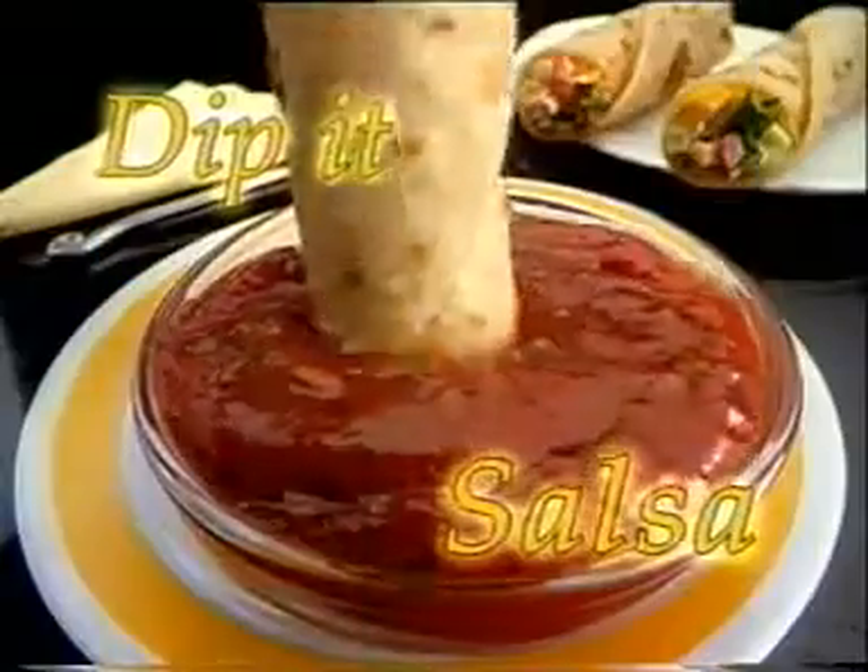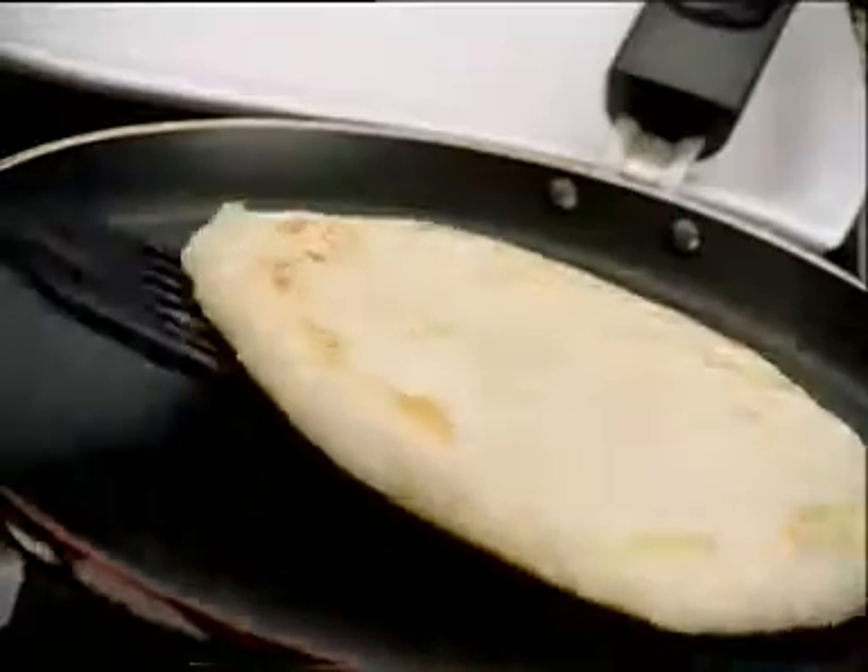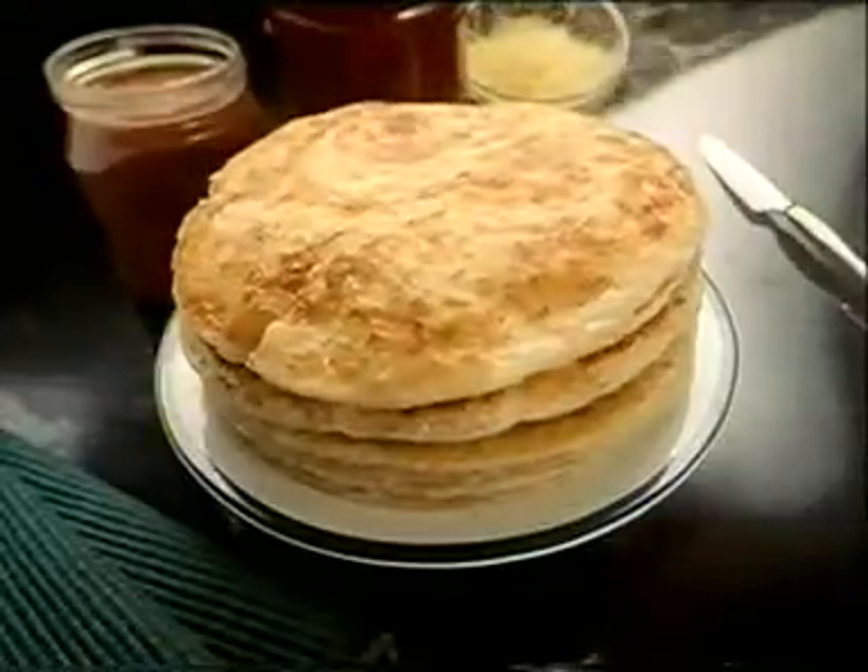Grate it, or dip it, Shana Paratha. Just eat it, and eat it, Shana Paratha.